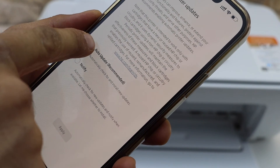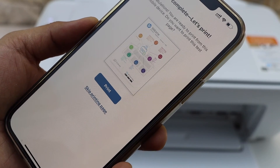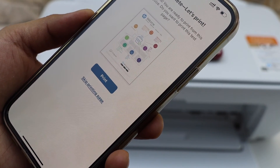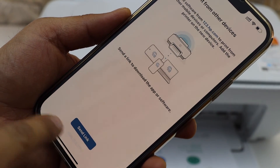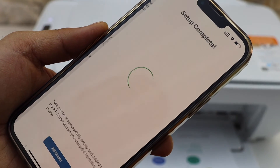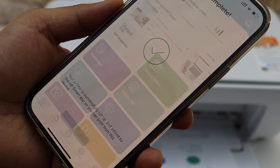The printer also needs some updates — you can do it automatically or ask for a notification. Here is the setup complete screen. If you want, you can send a link to other devices, or you can skip it. Click all done.